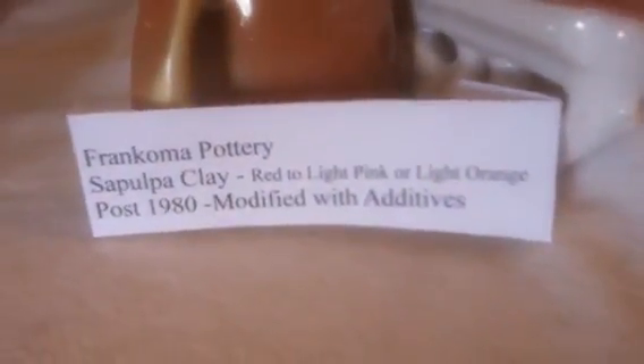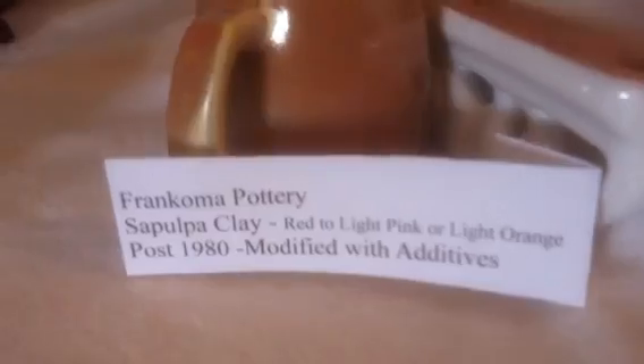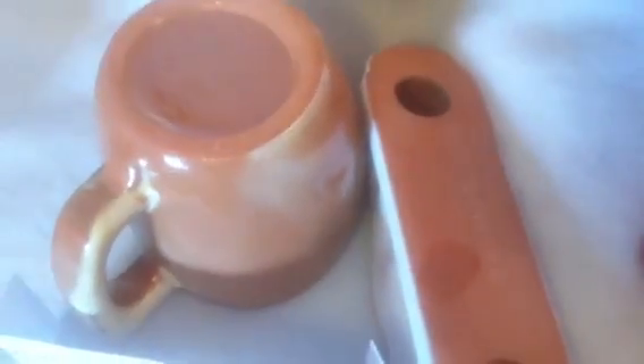This clay was used up until early 1980. After that, they started using additives in the clay when they were still in Sapulpa. The clay went from red to a light pink or a light orange. It's a little difficult for some people to tell the difference in the clay. So the trick of the trade is to wet the finger and just touch the clay — if it darkens, it's probably the later clay after 1980, the Sapulpa clay.